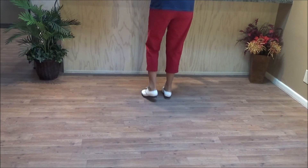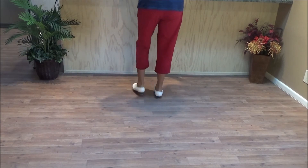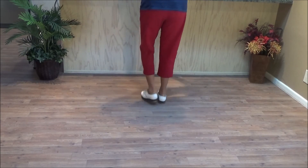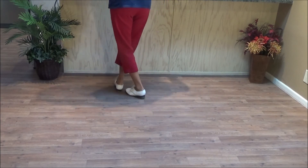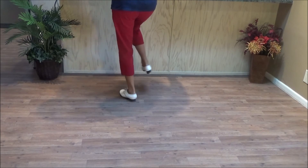Four basics. Tantrum: double step brush across, heel step, tap step, heel step, tap step, chug, push right.